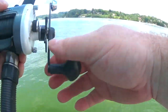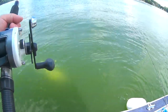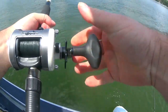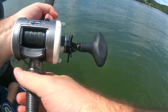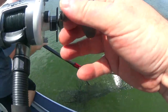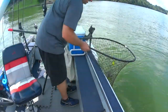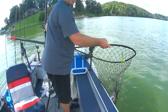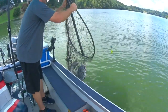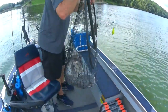Look at that. Might as well use the net on him head first — I gotta get him head first. Got him. Nice. Now take the net straight up and down and pull it straight up and over. That's a nice fish. Just right onto the mat.